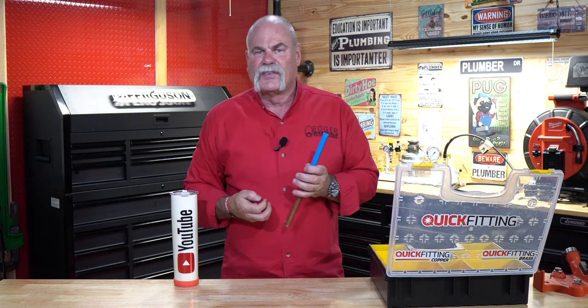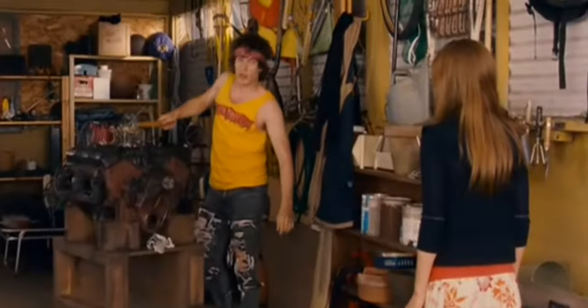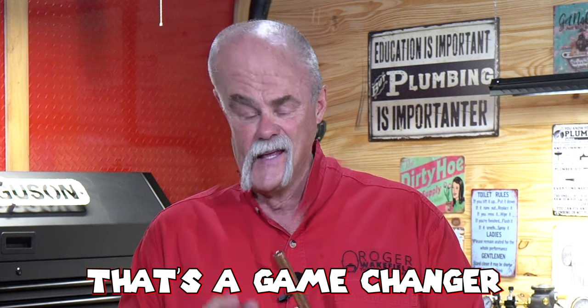Now I'm going to show you how easy this is to take apart. You've all seen the other tool where you've got to hold it, press it, push it, try to line it up right — you can take pliers and push them down, bang on it, different things. I want to show you how easy Quick Fitting is, and this is one of my favorite things. When I saw this I was like, wow, that's a game changer.